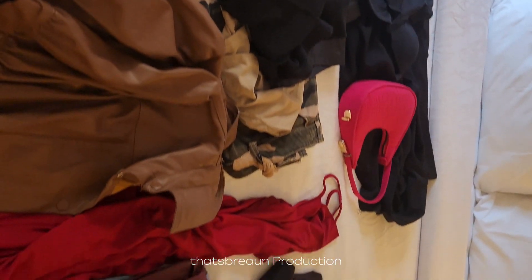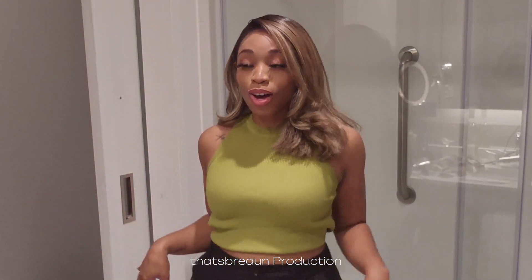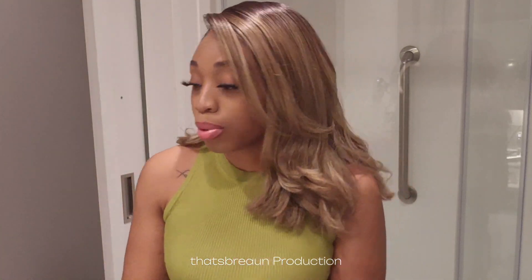Now I'm going to go in and pick out my first look, and I'm so excited. Here is my soft look, and I really like it. It's super cute and elegant. I'm going to put on my ring and my shoes, and we're going to head out. Put on my lip gloss — yeah, this is the first look.